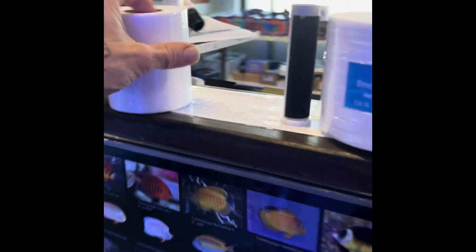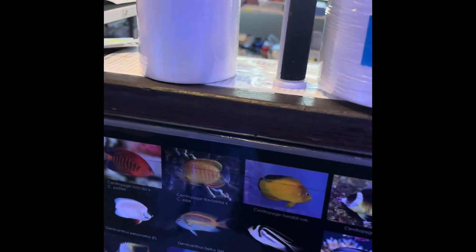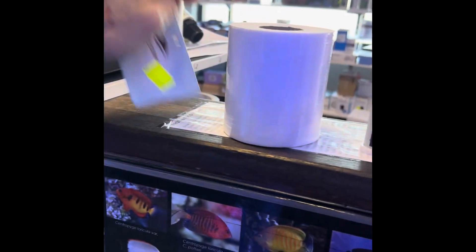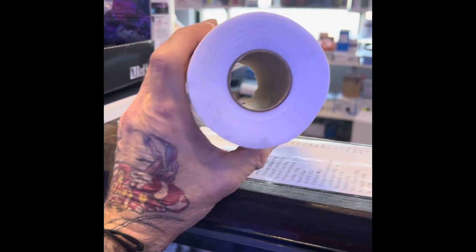G'day reefers. I just wanted to tell you something. A few people have got the X filter 1.0 - I know I do - and the rolls are pretty hard to get now. This one is an old bubble magus one, but just so you know, you can use the bubble magus small, it actually works perfectly fine as is, but it's not very long.